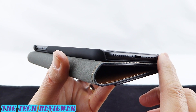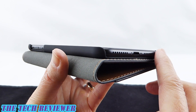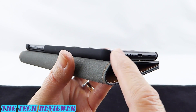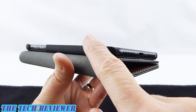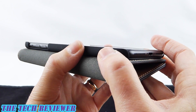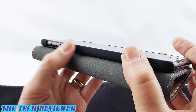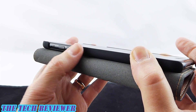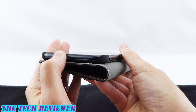Looking at the fit of the case, there is an entirely open bottom, which is great for any cables you're trying to plug in. You're not going to have any issue with third-party cables. However, it doesn't provide a whole lot of protection there. We do have some protection along the sides with the polycarbonate, and there is a large cutout area for your volume buttons and mute switch, so obviously no trouble accessing those — but of course, no protection either.